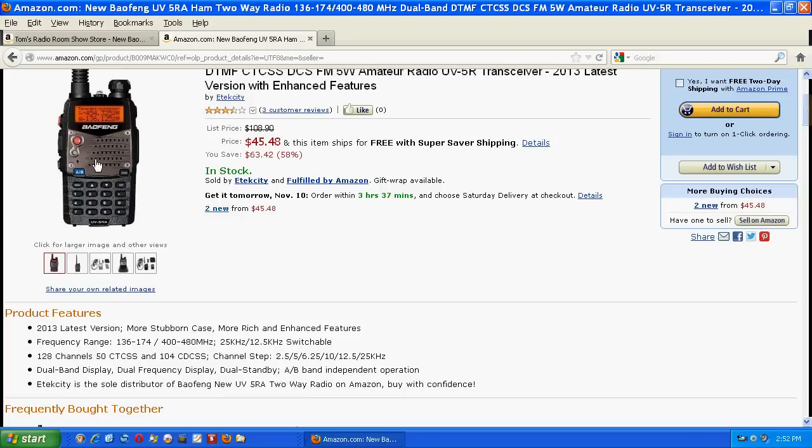I immediately wrapped it back up, put it back in the box, got a return authorization and took it to UPS within 20 minutes. I didn't even want to have it in my possession any longer. Unfortunately, by doing that I can't show you the problems — I can only illustrate them on this picture. I'm totally disappointed.